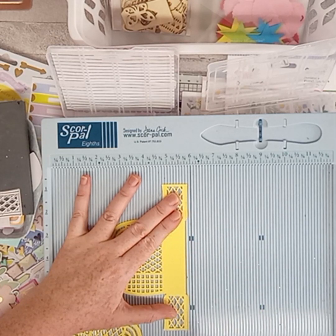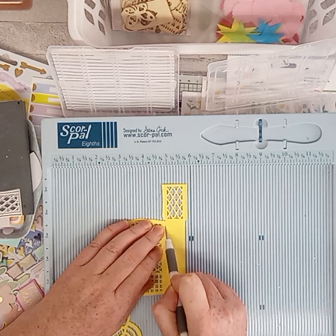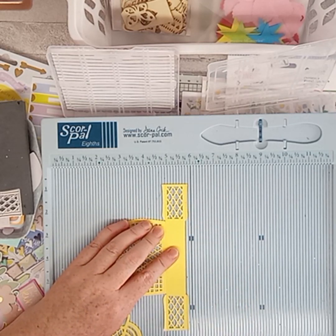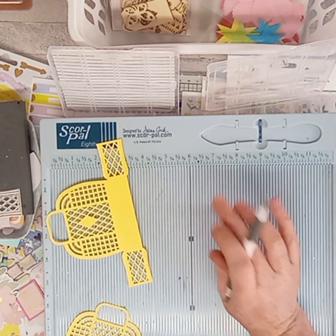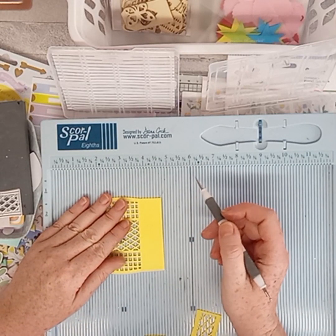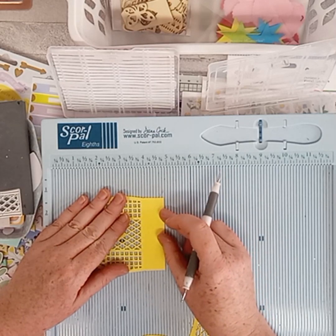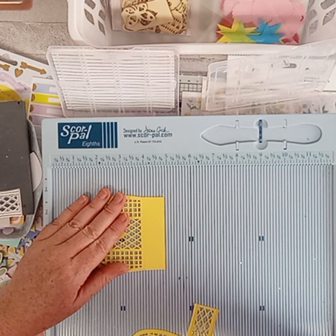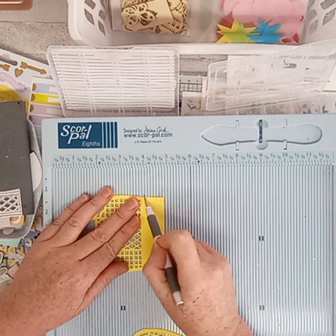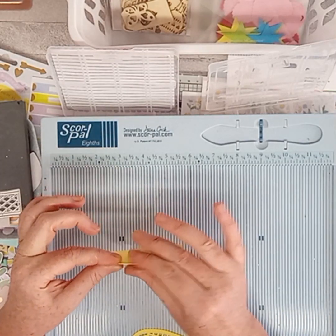Gently run it across. That should be level on this side, so I'm going to go all the way down on that one - that's all you need to do, just to help you with that score mark, because it can be a bit tricky when there's only a little bit to go. I'm going to try again - that's going to score better now.